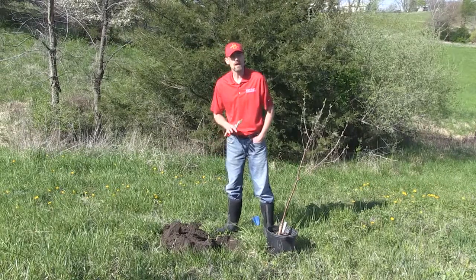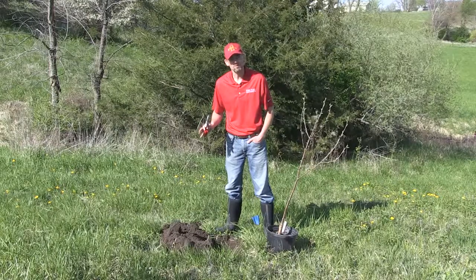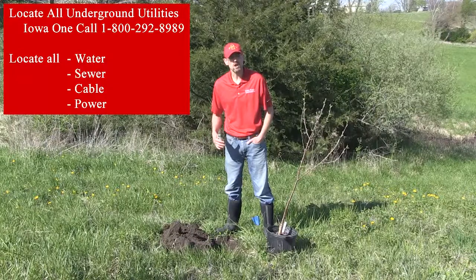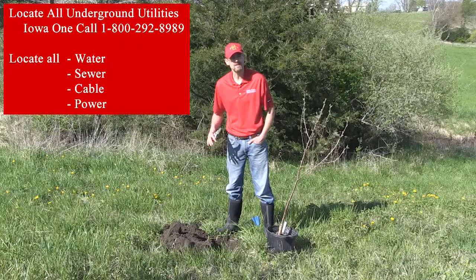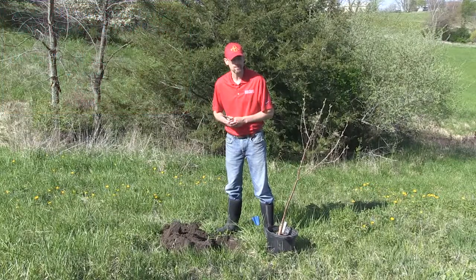The first thing we do when we set up is line out where we want our tree to go. Make sure there are no power lines, no water lines, no cables. Make sure you make the call to have Miss Dig come out and locate if there are any lines or power in the ground — you're responsible for that. So make sure that's step one.